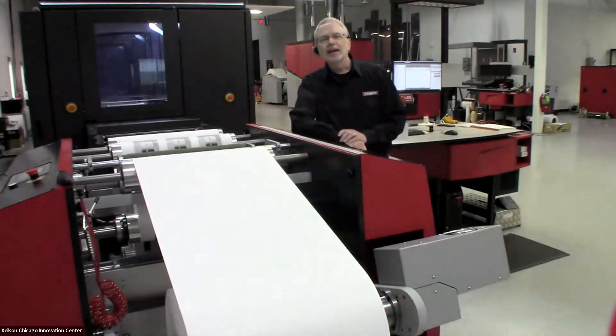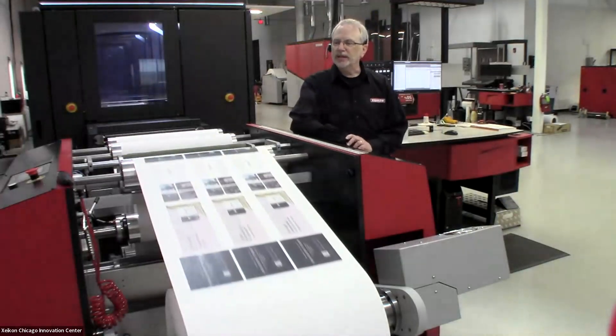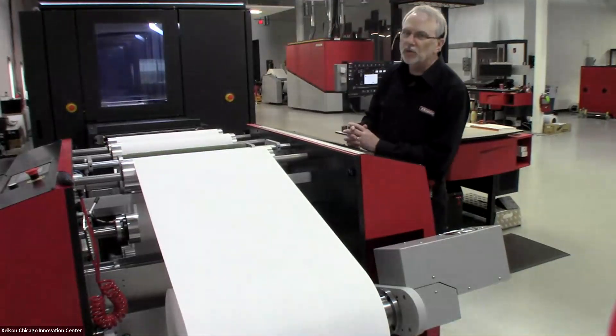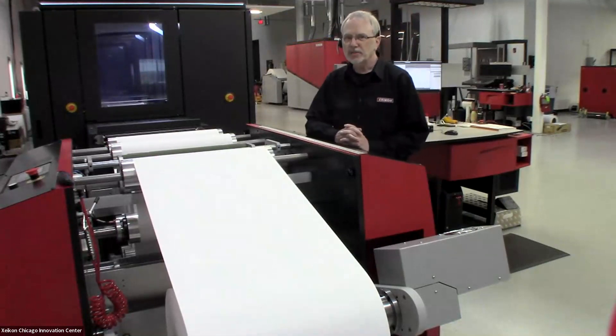Good morning, and welcome to the Innovation Center here at Zycon's U.S. headquarters in Chicago. This morning, we're going to be showing you the Zycon SX-30,000.